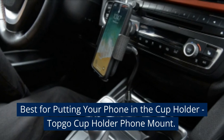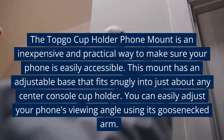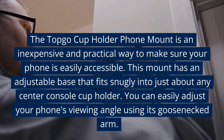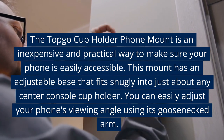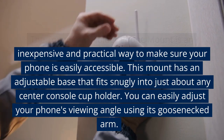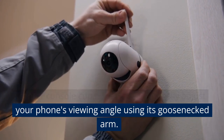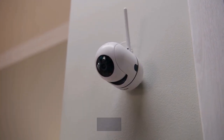Best for putting your phone in the cup holder: the Topgo Cup Holder Phone Mount. This is an inexpensive and practical way to make sure your phone is easily accessible. It has an adjustable base that fits snugly into just about any center console cup holder, and you can easily adjust your phone's viewing angle using its gooseneck arm.